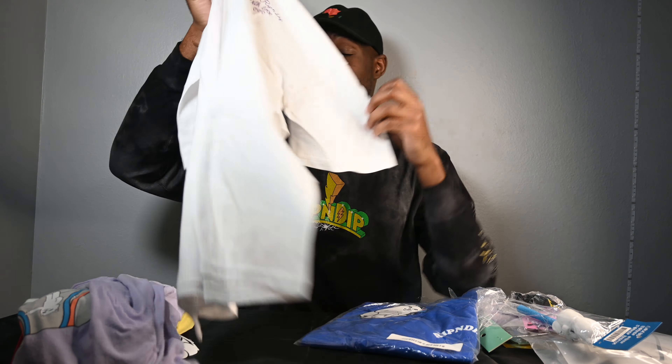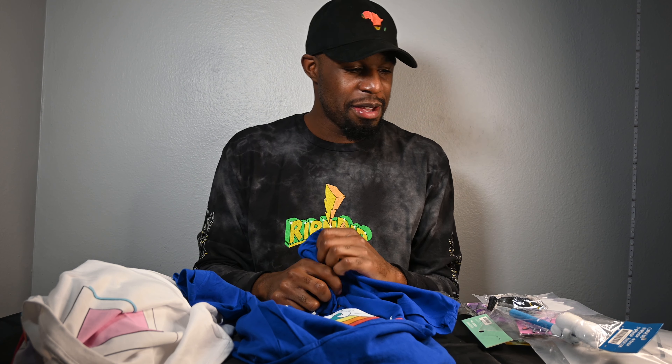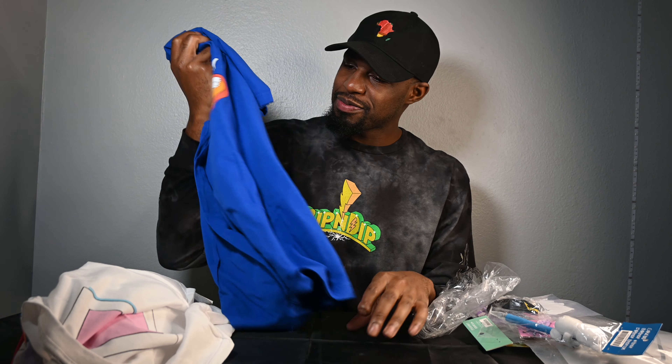Let's get into the blue shirt — it's my last shirt. It's a short sleeve. I don't know why this made me laugh. I don't know if I'm wearing that one much. It says Rip and Dip in the front.